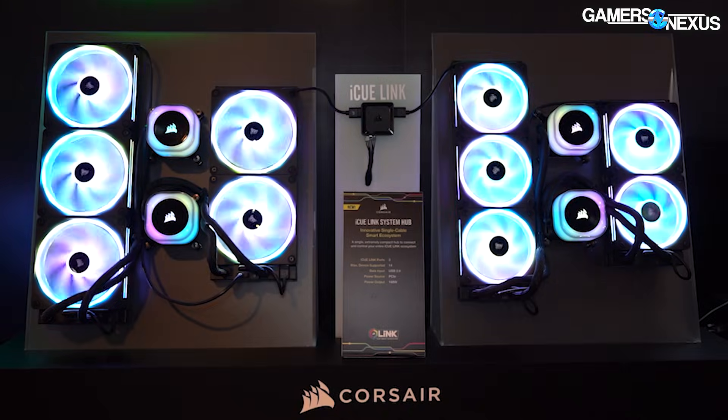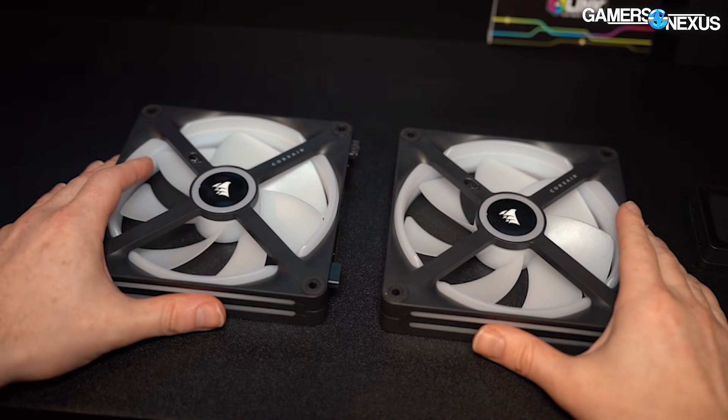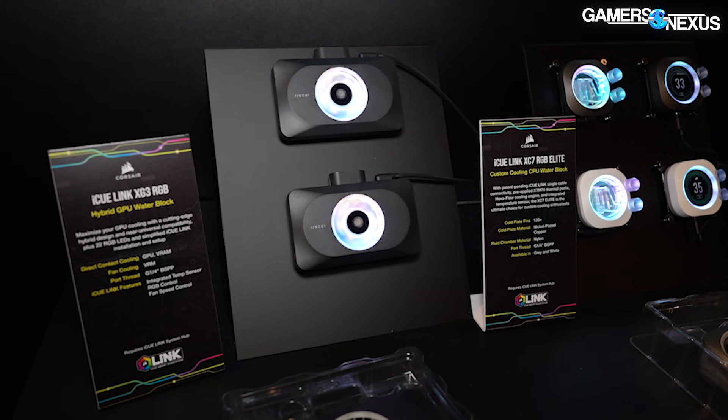You may have seen our Lian Li video — we covered their system. They're all different and they all try to solve similar problems, but not everyone's going as far to resolve data and power through the same connection with full control. The industry is kind of scattered right now on the approach, but our focus today is going to start with performance of the fans. We'll move into a teardown of a GPU hybrid block as well.